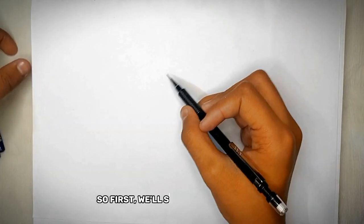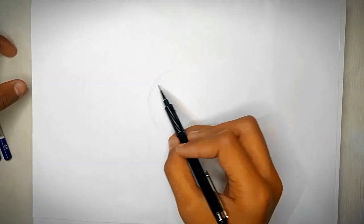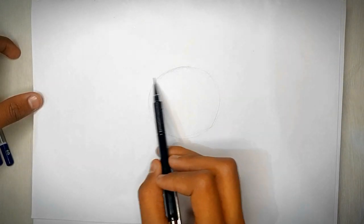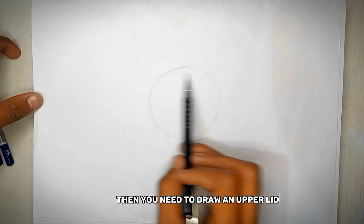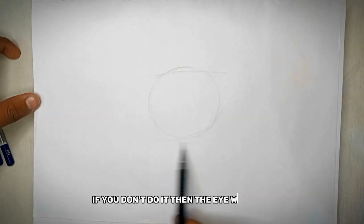So first, we'll start with the iris of the eye. Then you need to draw an upper lid. Pay attention to how it covers the iris — if you don't do it then the eye will look weird.